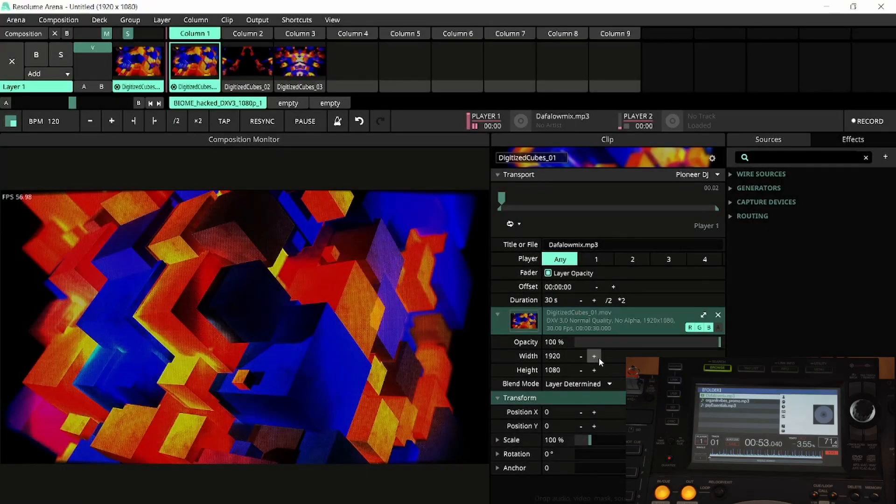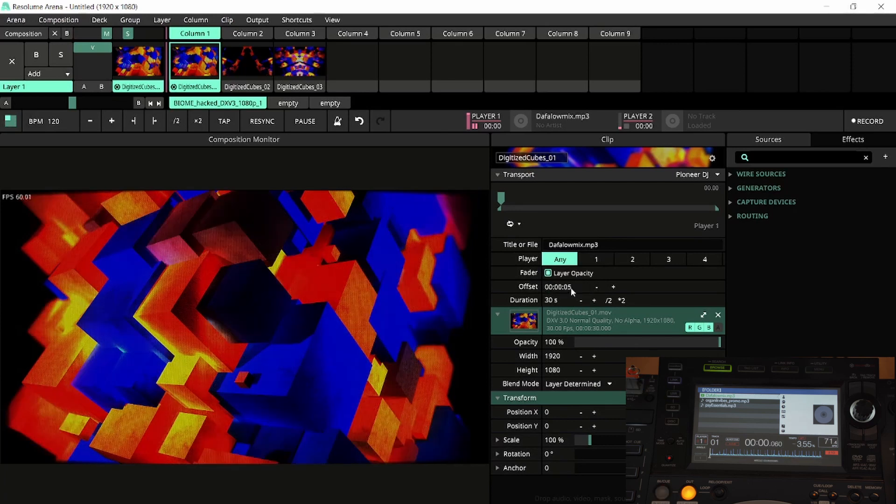Next we have Offset, which is the starting point for the clip regardless of the length of the track. Here I'll set it to 5 and hit play on my DJ player. After 5 seconds of the track starting, the clip will start.